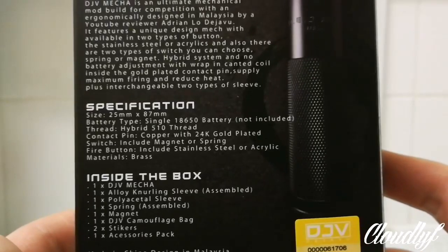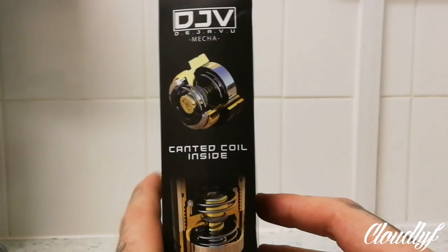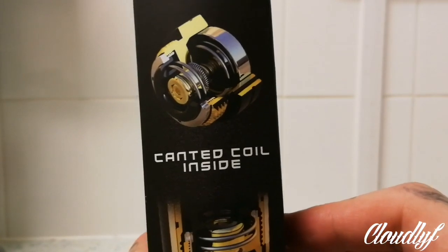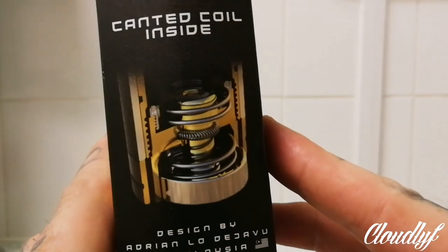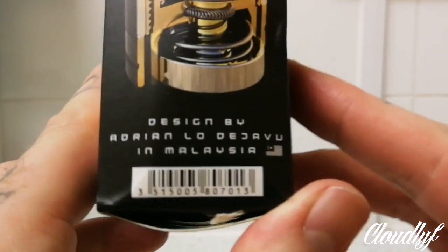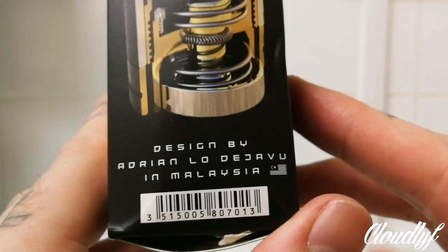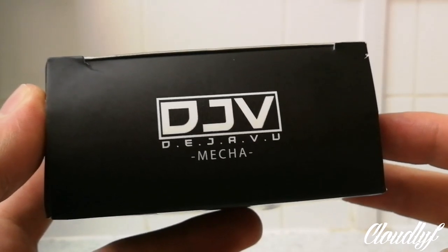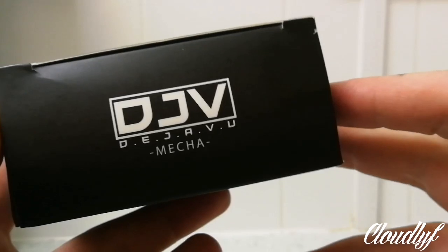So no 510 pins at all here. On the side you've got a couple of pictures of the internal part of the switch design — looks pretty funky. We'll unscrew that in a minute and I'll show you a little bit closer. Designed by Adrian Lo Deja Vu in Malaysia, and if you didn't know, Adrian Lo Deja Vu is a YouTube reviewer, so feel free to have a look at his channel. I'll link that in the description below as well — that is the bottom of the box with his insignia on the bottom.